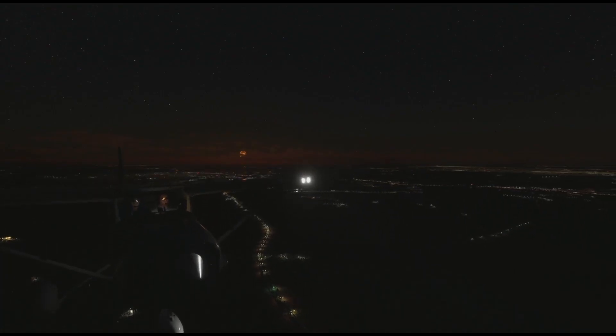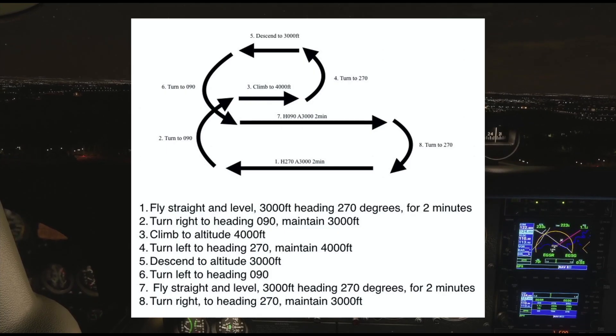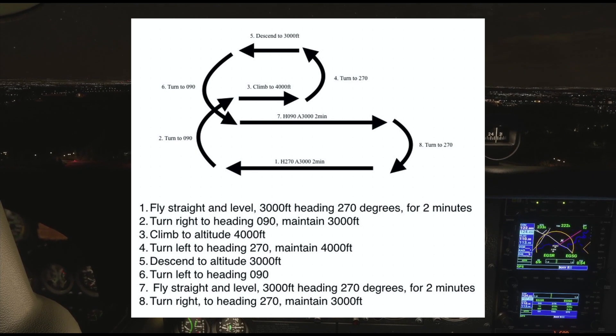A great exercise to practice these scans is the figure-of-eight flight pattern. You can find it on the screen now, so you can take a screenshot.